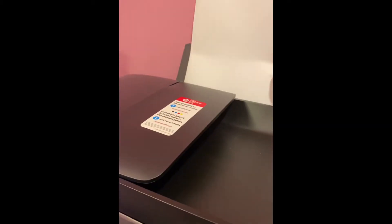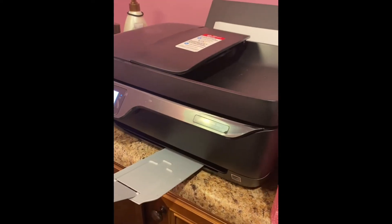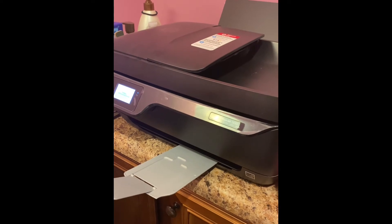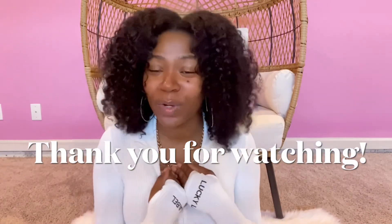For now I use my regular printer to print out my shipping labels from my website, until I get an actual label printer to make it faster and easier. And that's it — that's how I pack my orders for my star babes!